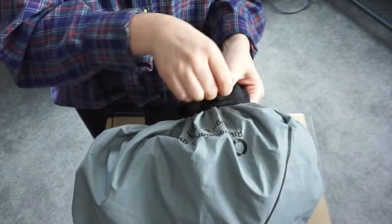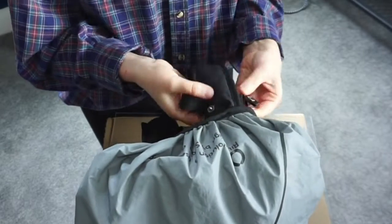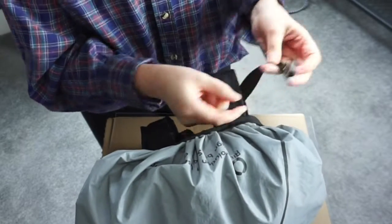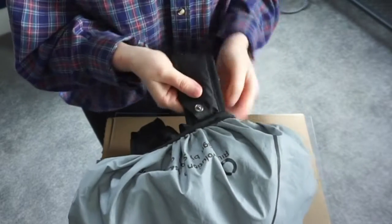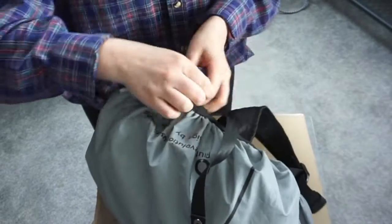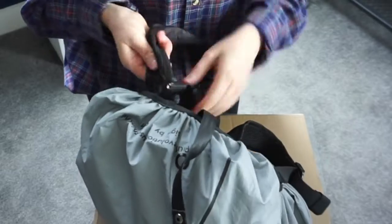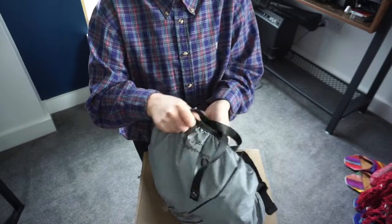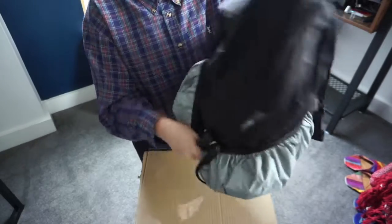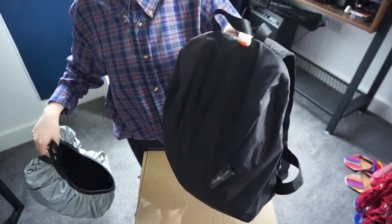If you want to take the cover off, just undo the snaps and unloop the webbing from the loop, and then you're free. Same on the other side — that comes away and then you can take the entire thing off and hang it up somewhere. If it's wet, the bag will be totally dry.